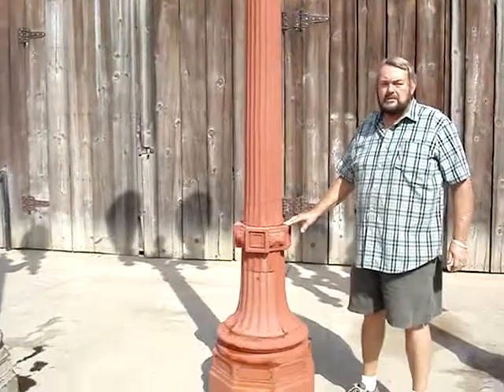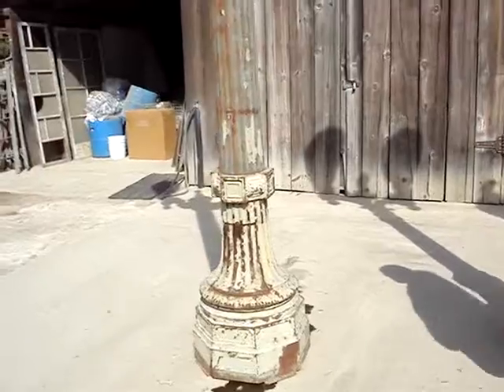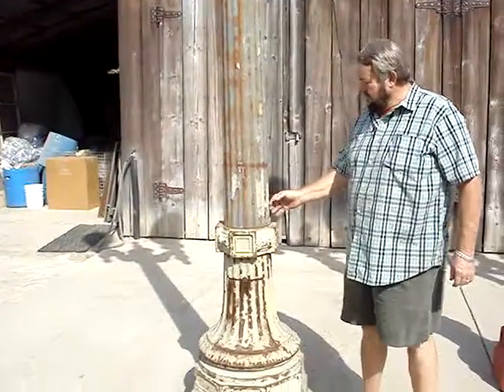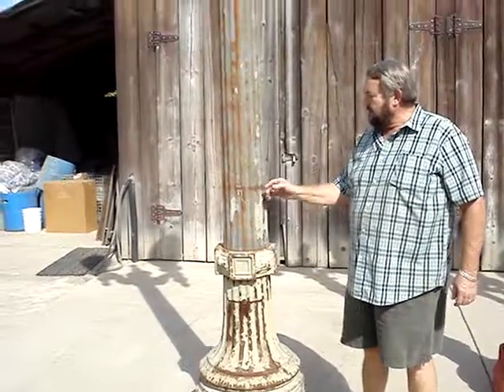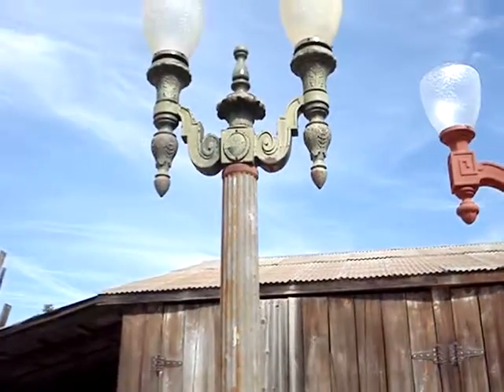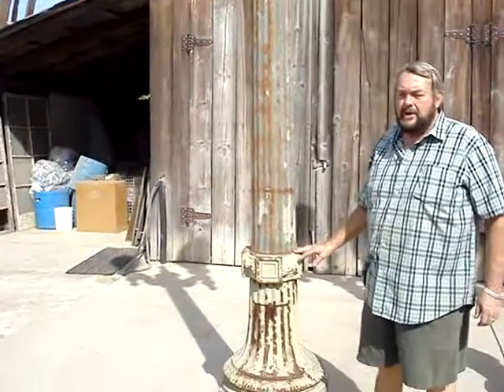This one also has the new Lexan globes on it that we have available. Let's take a look at this third pole over here — this one looks a little rougher. Well yeah, this has the old original city paint on it, peeling paint. Generally that always gets sandblasted off and then we put the red lead primer on it.